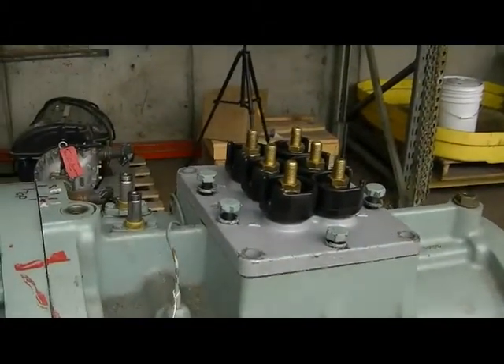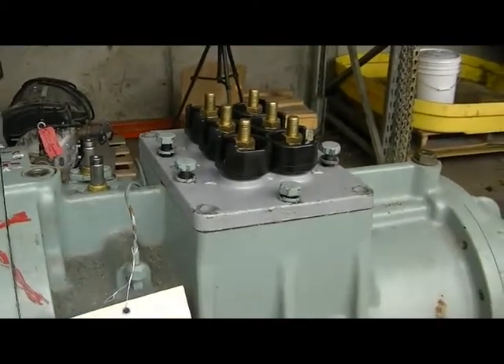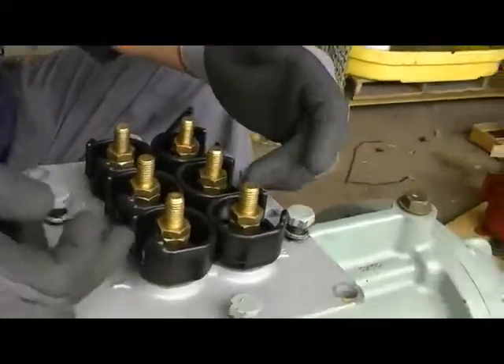Next up are terminal plates. Where do these things leak? They leak right through the O-rings, inside these plastic O-rings right here.